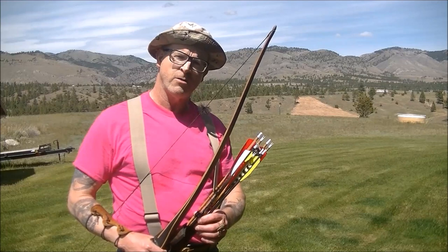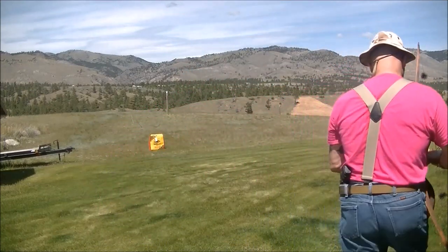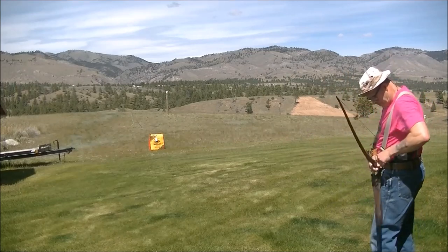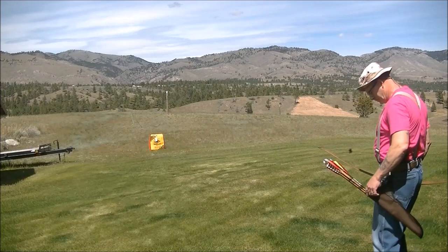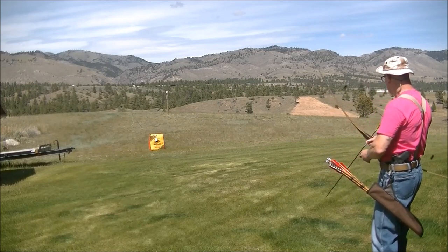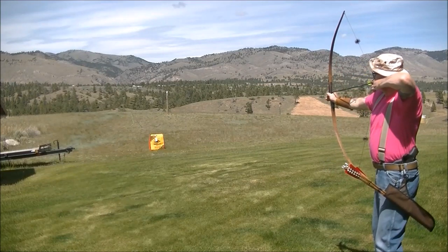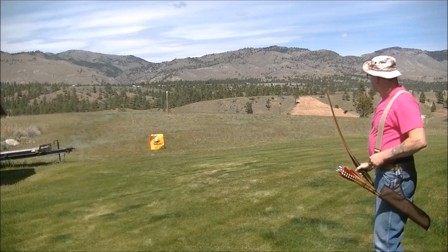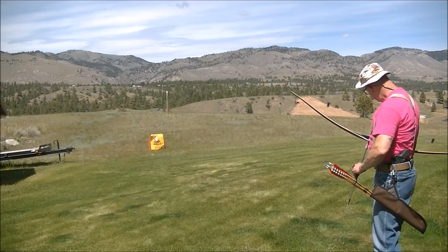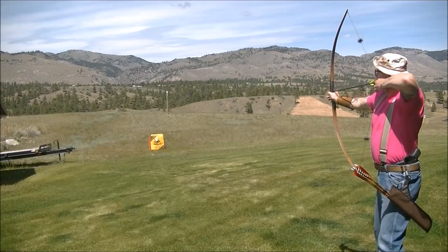I'm going to do a little shooting with the 40-pound Tolke Whip. I've got a variety of 400-spine arrows with 175-grain field points, and we'll be shooting from 20 yards.